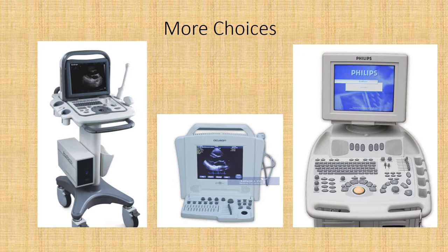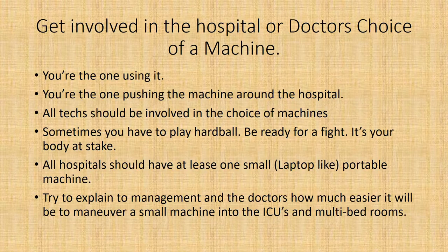Get involved in the hospital's or doctor's choice of a machine — you're the one using it, so your input matters. All techs should be involved in the choice of machines; sometimes you have to play hardball, be ready for a fight. It's your body at stake. All hospitals should have at least one small laptop-like portable machine — this is very important for going to the ICU, the ER, any area where you need to get there and don't have much space to work.